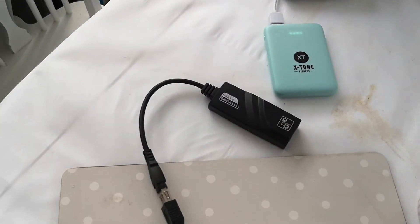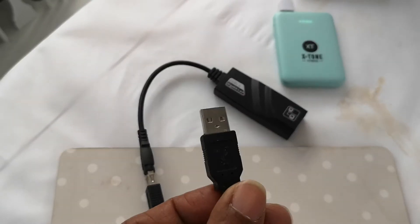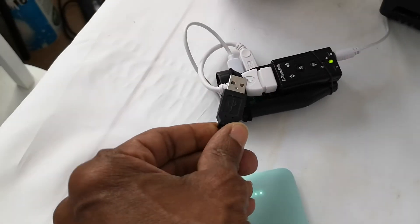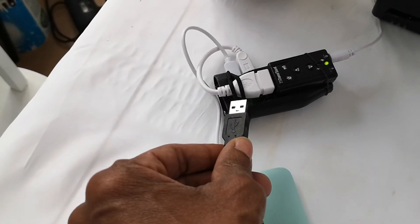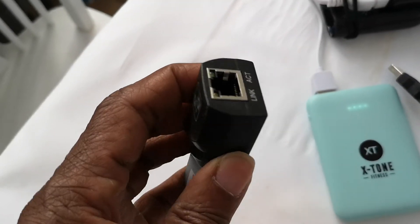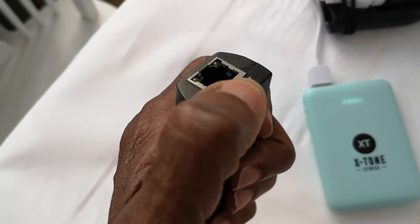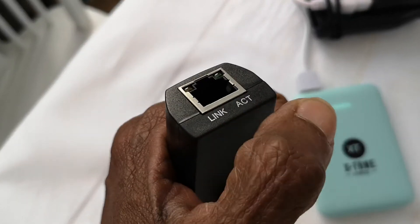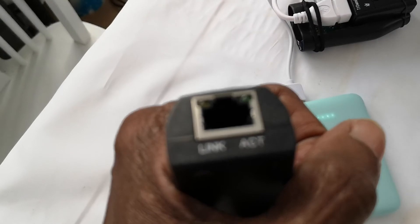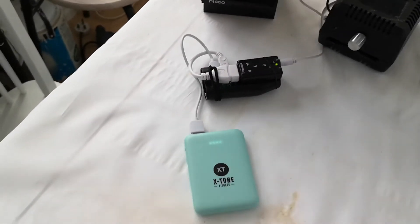There's a USB Ethernet cable that allowed me to plug this into the USB port on the Pi, and then I plugged the Ethernet cable into the socket — that allowed me to get onto the internet via USB. Then I was able to set up the Pi Zero to work wirelessly, so now I don't need Ethernet.